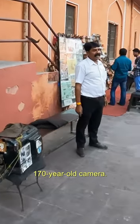This is the old camera, one hundred and seventy years old. So how much is one photo? This photo size — this photo is three hundred and five hundred.